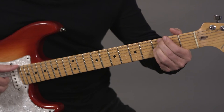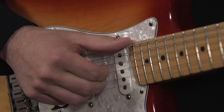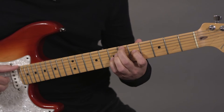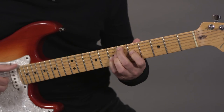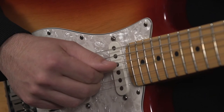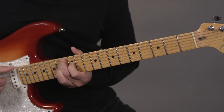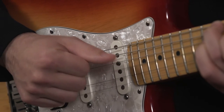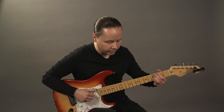The first form would look like this: thumb on the bass note, then fingers, thumb on the bass note. Second form: thumb on the bass note, then fingers, thumb on the bass note. Next form: thumb on the bass note, then fingers, thumb on the bass note. Next form: thumb on the bass note, then fingers, thumb on the bass note. When I put it together, it sounds like this.